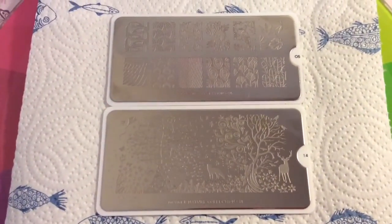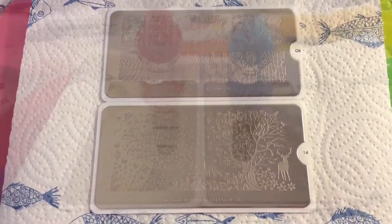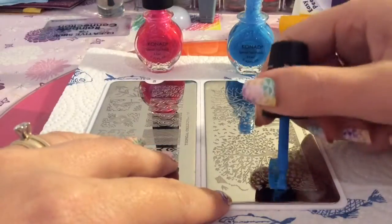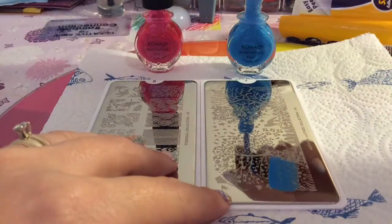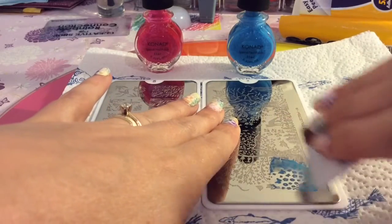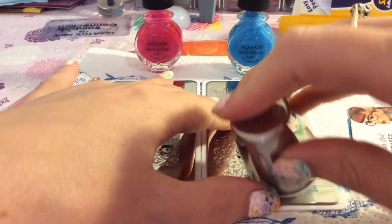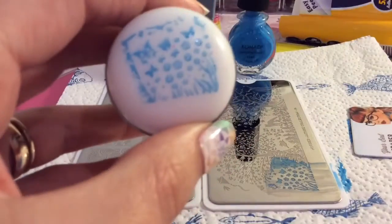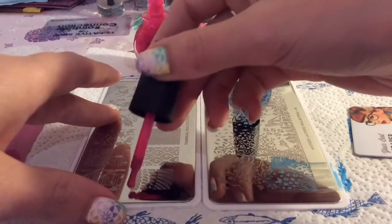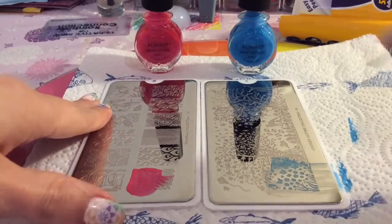Hey guys, welcome back to my channel. I'm going to be showing you how to do a double processed stamping technique. This is a technique I saw from the lovely Nail Stamp for Fun. It is different to double stamping — with double stamping you'd stamp onto your nail, then stamp again onto your nail. This is double processed stamping.